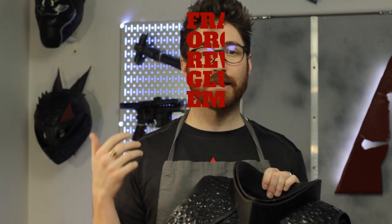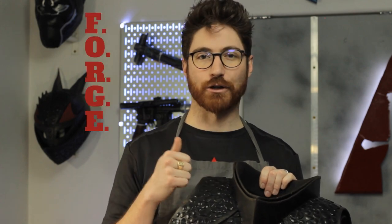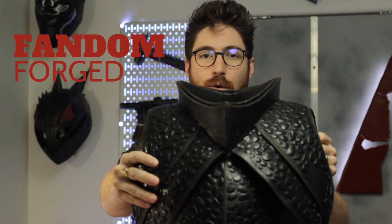Framework, organize, revisit, glue, embellish — forge. Fandom forged! This pattern is free for the first few days after this video comes out using the keyword from earlier in the video. So go grab it right now, super quick, and come back and type in the comments 'got it.' Tag me on any progress pics that you post because I would love to see your progress on it. Thanks for watching. Make sure to subscribe so you don't miss out on the next one. Cosplay on, my friends.